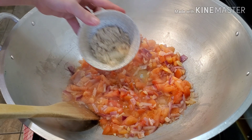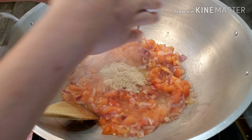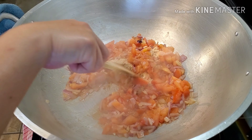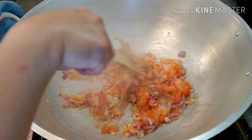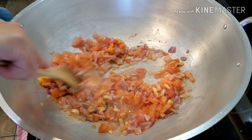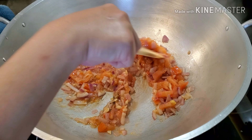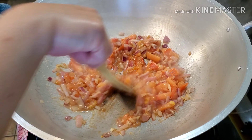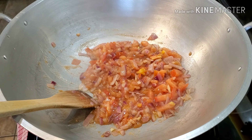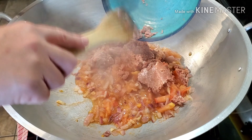Okay friends. Next, the North Seasoning Mix. Now we're going to add the corned beef.